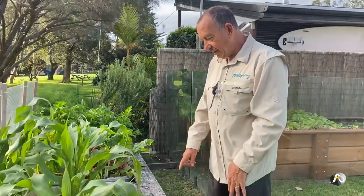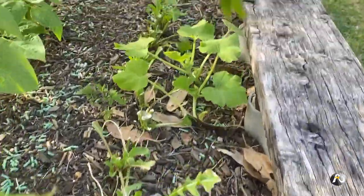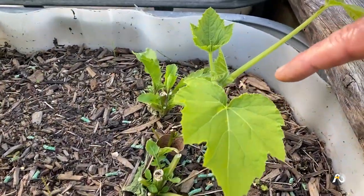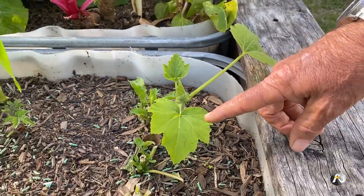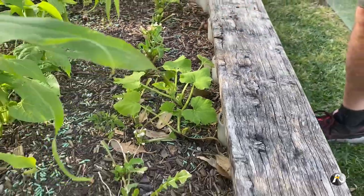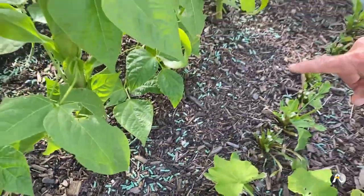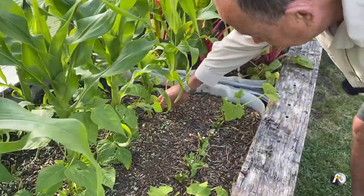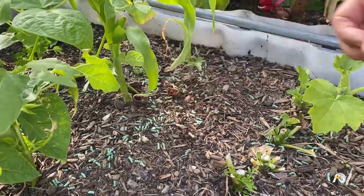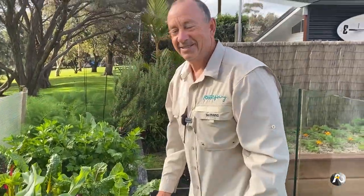Also in this bed I'd grown some rocket but we harvested all of it — I've left the bottom parts in there — and I also planted some yellow squash. These yellow squash are starting to come up. I've had a few challenges with snails, so you can see I've got some snail pellets around here. There are probably a few dead snails — there's one here, there's another one — they've been eating the pellets and they've shrivelled up. I'm very happy about that.